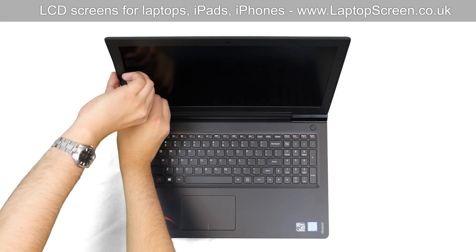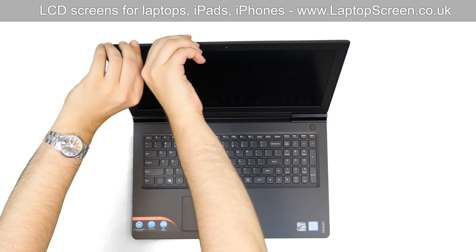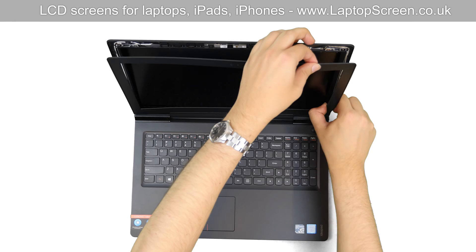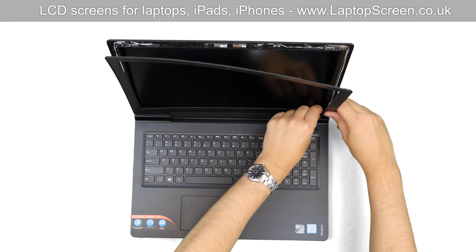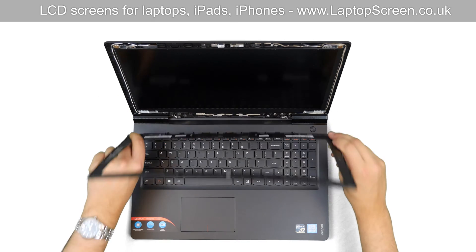Now we can remove the bezel. Start from the side, carefully pulling the plastic away from the LCD. Go around the perimeter and snap the bezel from the back cover. Try not to apply too much force. Put the bezel aside.